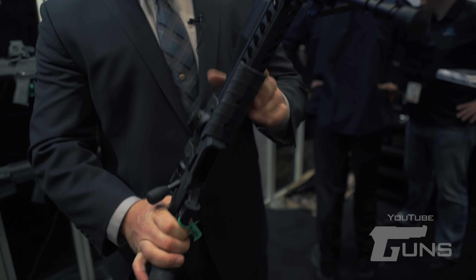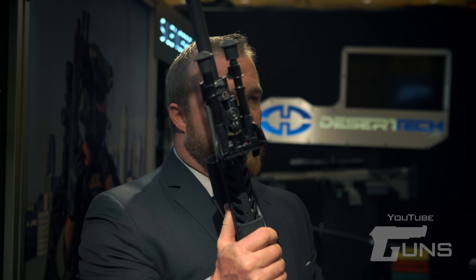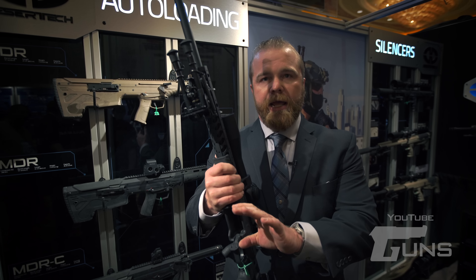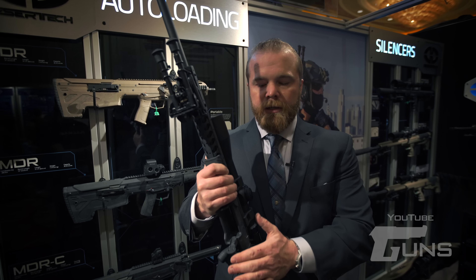The mag well is relieved so you can put in an AICS type mag, alpha mag, or accurate mags — all fit at an angle so you don't have to worry about moving the weapon system to insert the magazine. It does have an oversized ambidextrous mag release.